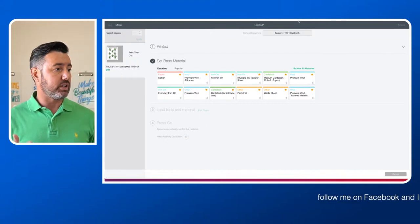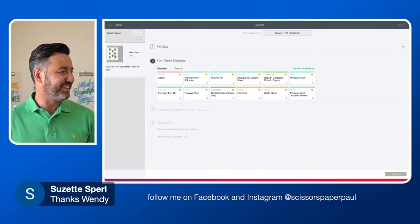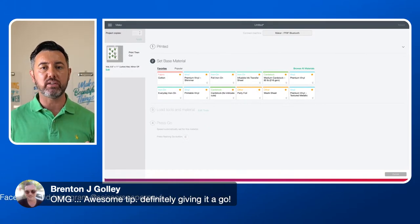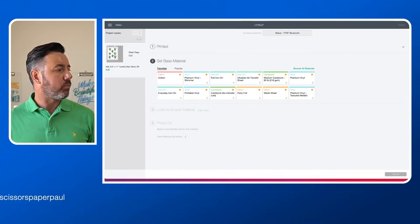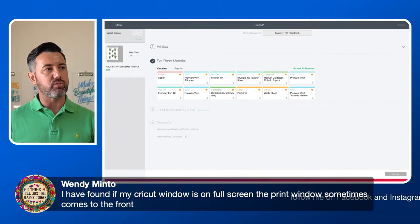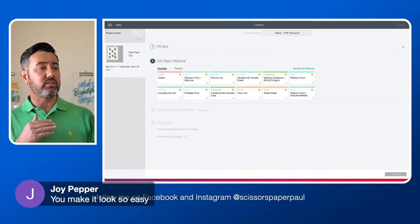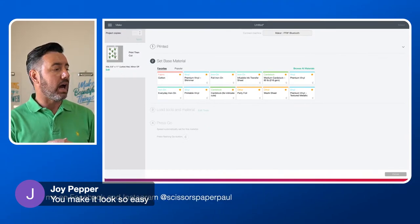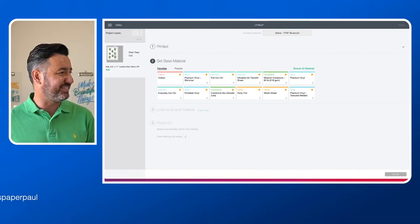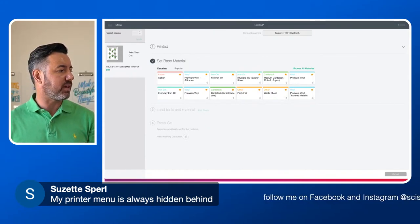Alright, so that's now printing off. Let me jump in and check some comments. Thanks Wendy for helping Suzette. Wendy's saying that she's found that if Cricut Design Space is on full screen, the print window sometimes comes in front — that's a good tip. Mine isn't on full screen because I've resized it to share within my software. Joy saying I'm making it look easy. Look, I've done this before and it's completely mucked up when I printed and I've had to do it again. It's just trial and error — I've made many, many mistakes and hopefully that's why I'm here. I make the mistakes and I tell you how you can avoid them.